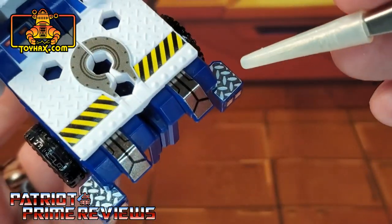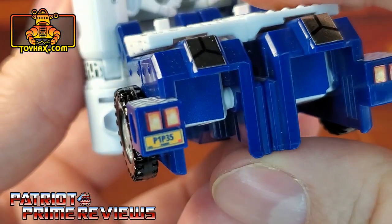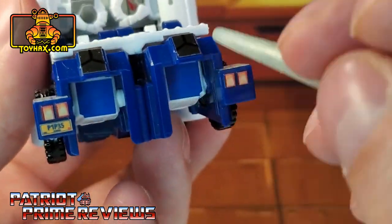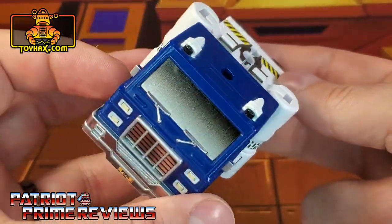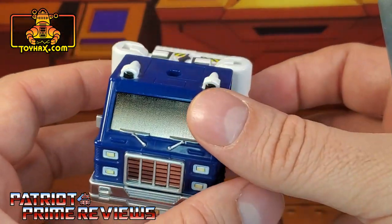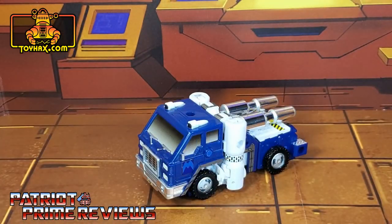Some diamond plating right there, and brake lights with another Pipes vanity plate. There are also blue decals on the inside to kind of extend the blue look of truck mode. That looks so much better than before. Pipes in vehicle mode after.